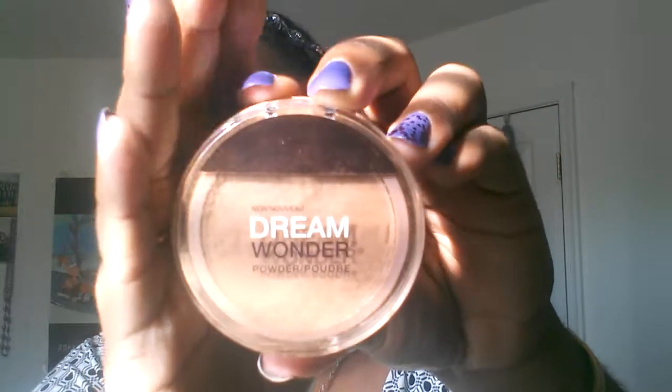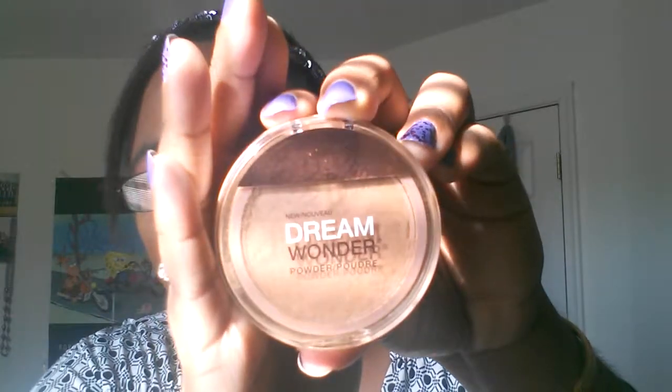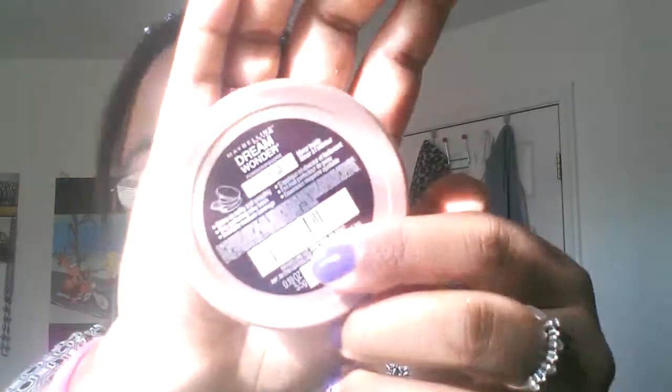Hey everyone, hope you're having a really awesome day. I'm here with a review, which I have not done in ages, but I have been so impressed with this product that it inspired me to do one. This review is on the Maybelline Dream Wonder Powder. My shade is shade 93, Honey Beige.